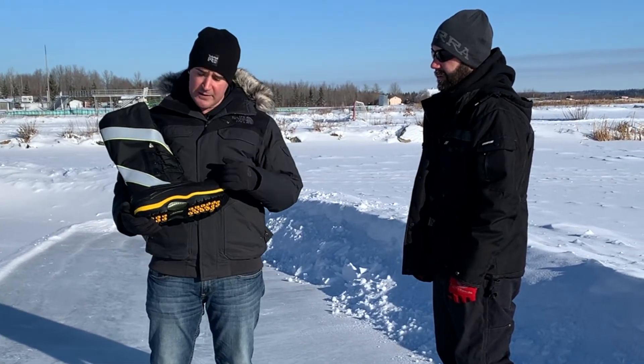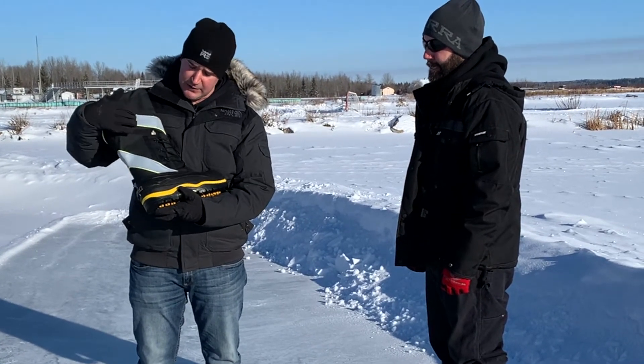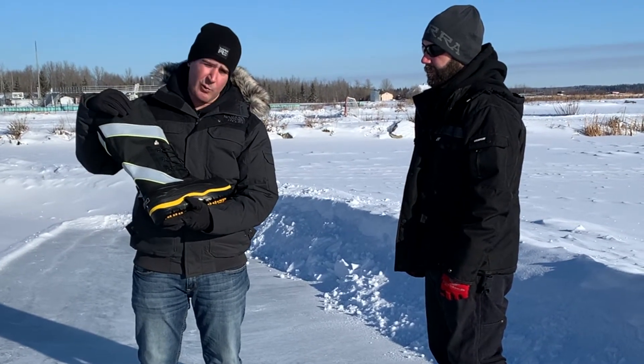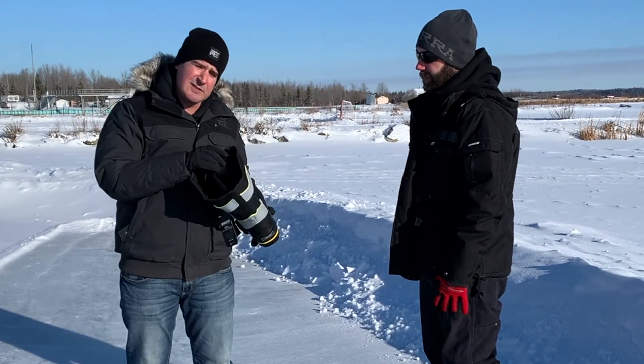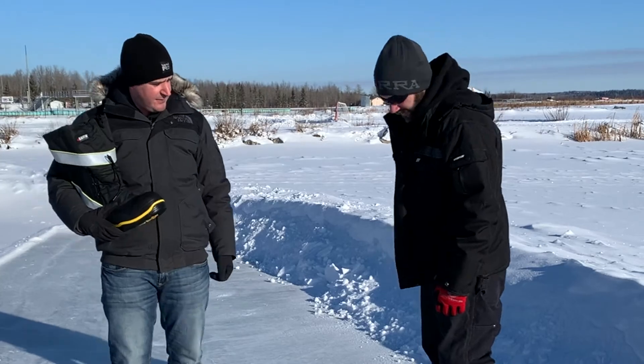This boot features a composite safety toe and puncture resistant plate, high visibility striping, a neoprene waterproof upper, and a minus 100 Celsius liner. And Rob is going to test the fit.